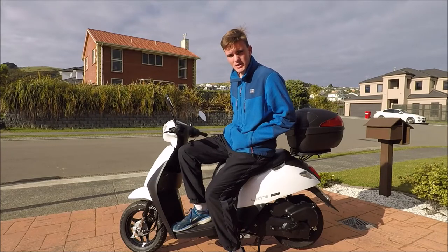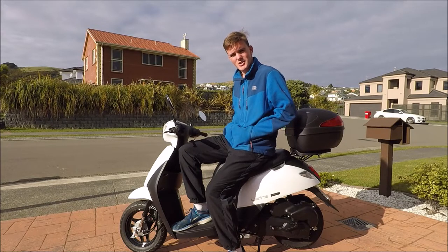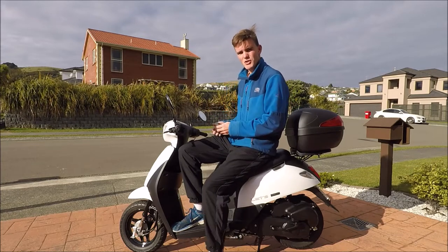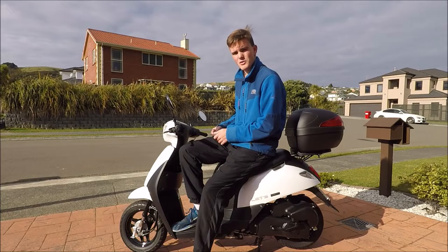G'day everyone and welcome back to another episode of KiwiCarLife. Today is going to be a very exciting day because recently I bought some LED lights to replace the old halogen bulbs currently fitted into my scooter, and today I'm going to be showing you how you can install them on your scooter as well.